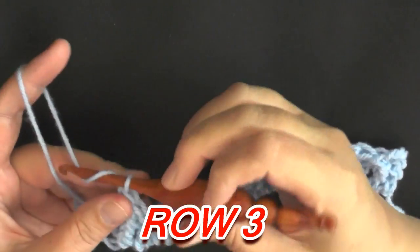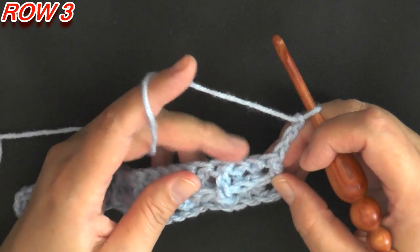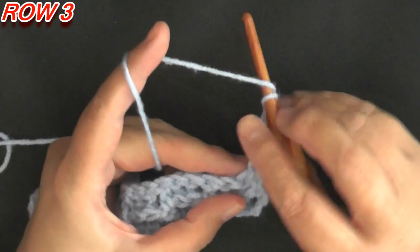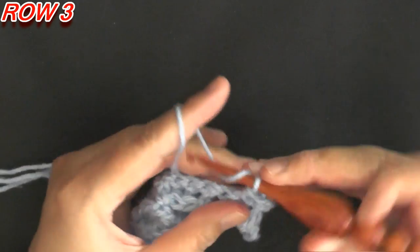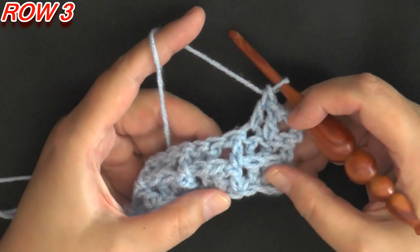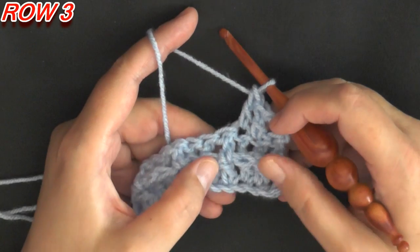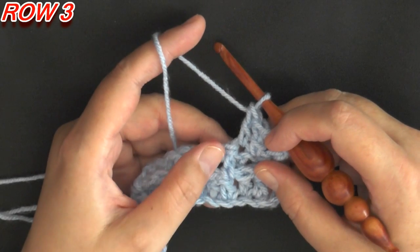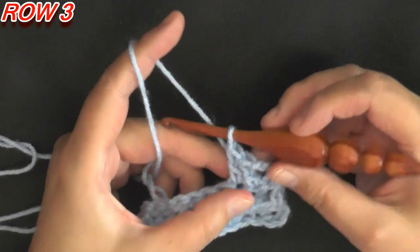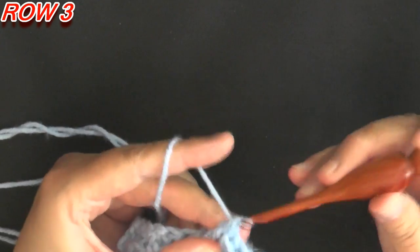For row three, chain three — one, two, three — and turn. In the next two stitches, which are kind of pushed back because we did front post double crochets pulling them forward, we're going to put a regular double crochet in each — one and two. The next stitch that is sticking out is a regular double crochet from last row, so on this row we're going to work a front post double crochet onto that double crochet.